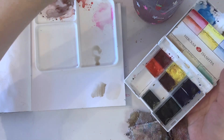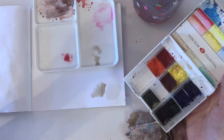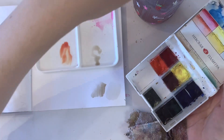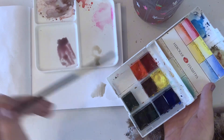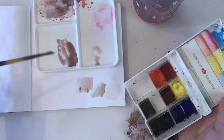The easiest way to make a skin tone would just be to mix the primaries together — red, blue, and yellow. You mix it until you have a color that you like, and there you have a brown.